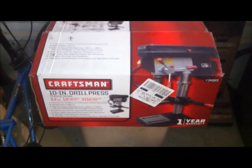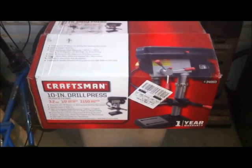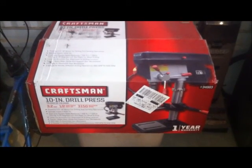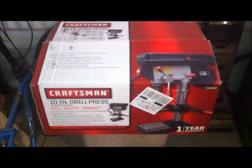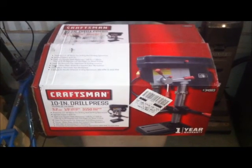This is a Craftsman 10-inch drill press — it's a table model. My son Jimmy bought it for me for Christmas. He was over here last night and ran it over.